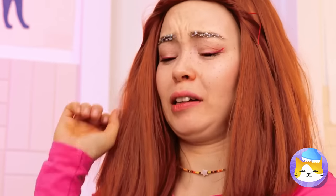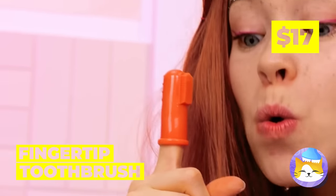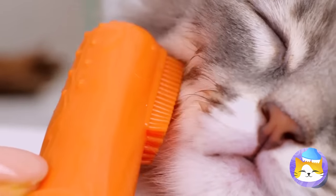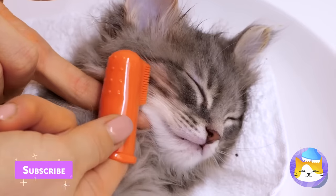This calls for heavy-duty stuff. Good thing we've got a fingertip toothbrush. Really get in those whiskers and scrub those messy paws.